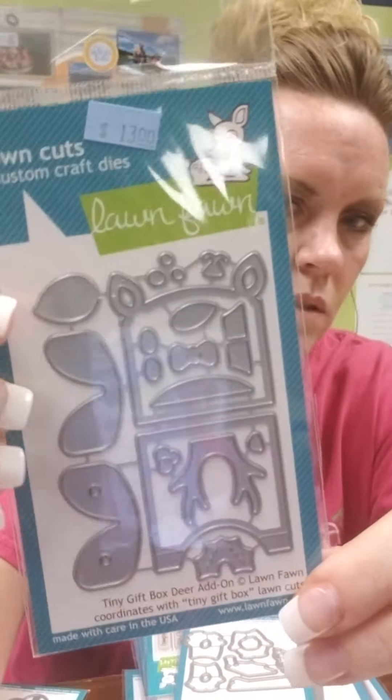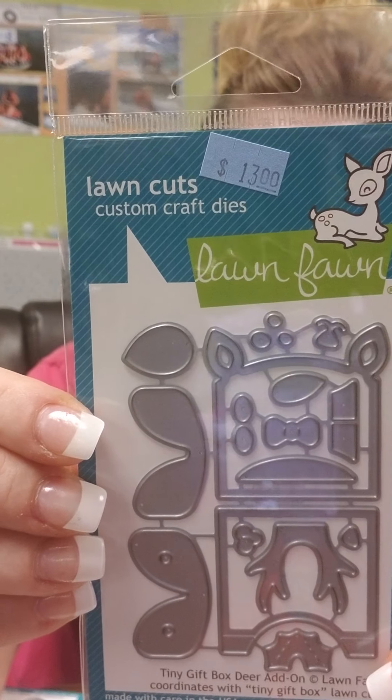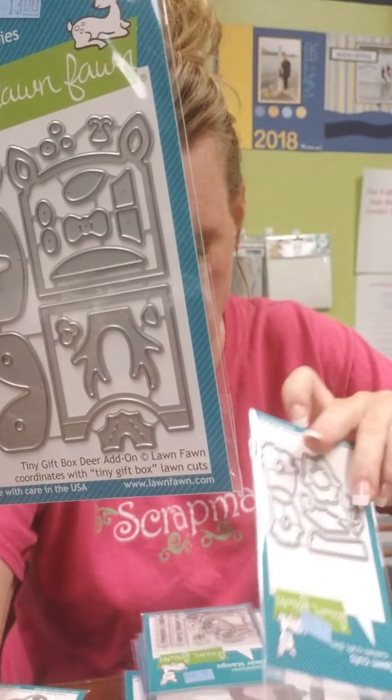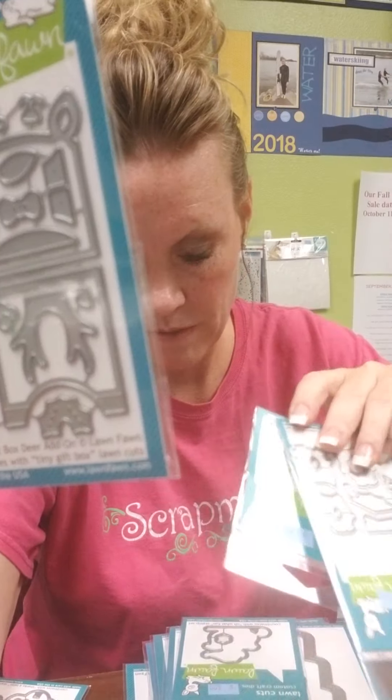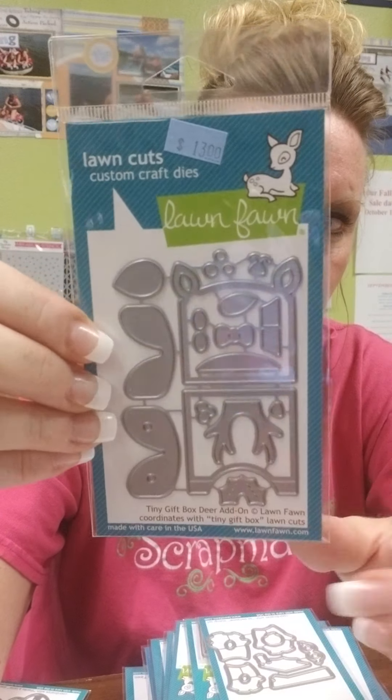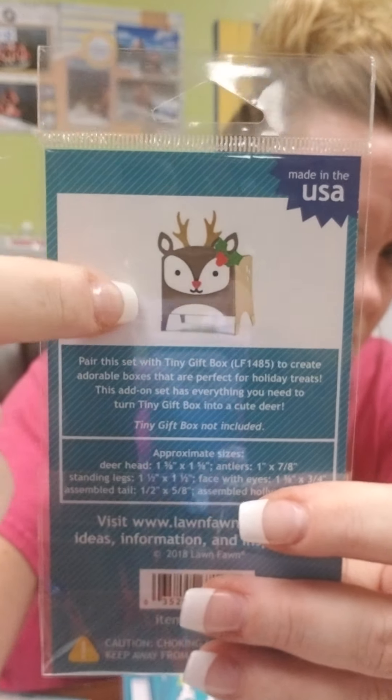This is the cute little deer that coordinates onto the tiny box so you can decorate your box. And then we also have the bat — I'm not sure if that's in this pile or if we still have the bat in stock — but super duper cute. You can make this fun little deer.